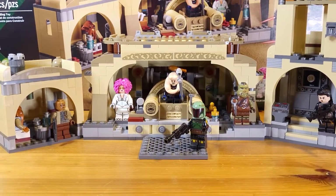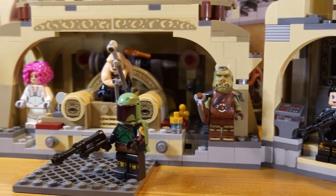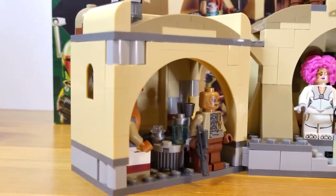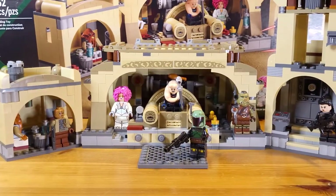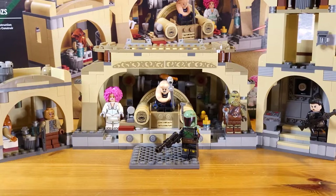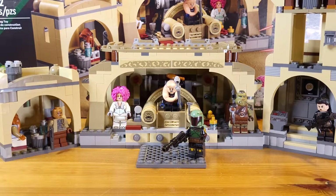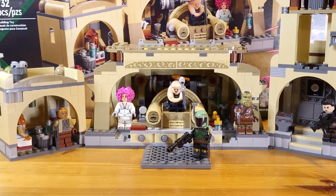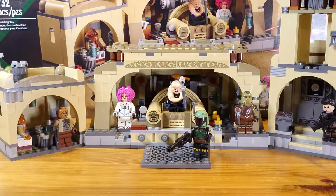That pretty much concludes my review of the brand new Boba Fett's Throne Room. I definitely recommend this set if you're a big fan of the Book of Boba Fett, or just generally a fan of Boba Fett's Palace, or Jabba's Palace for that matter — it's basically another Jabba's Palace set and I love it. It's a great set packed with amazing minifigures and the interior design is great. If I have to rate this, I would rate it an 8.5 out of 10 — it's a superb set. I definitely recommend it if you're in the market for a Jabba's Palace sort of set. Let me know your thoughts down below, subscribe if you haven't already, and like the video. I'll be back with more videos — let me know what you guys want to see next.